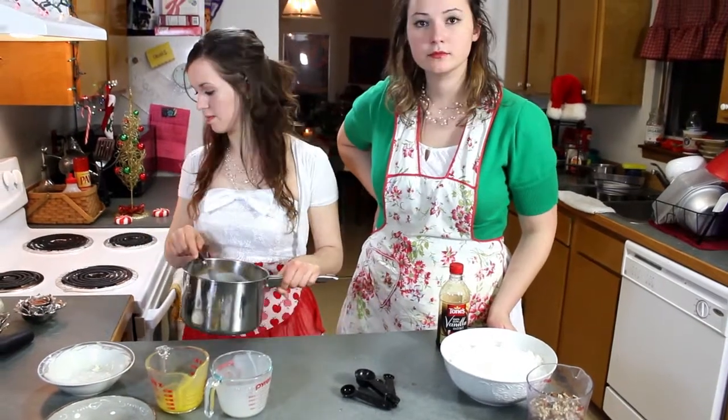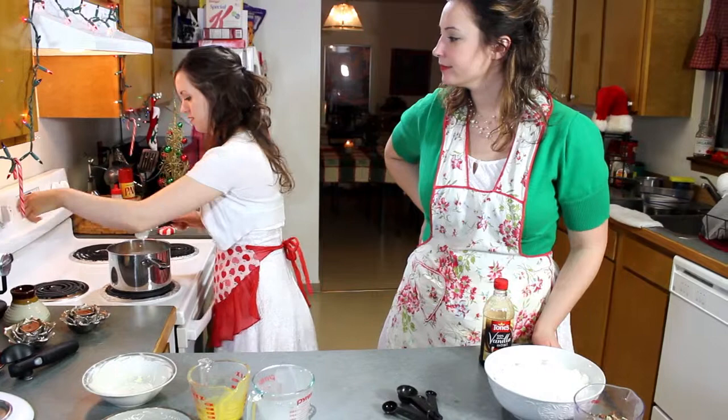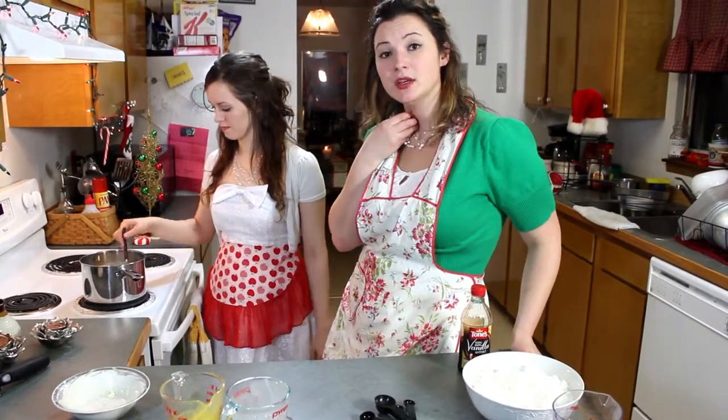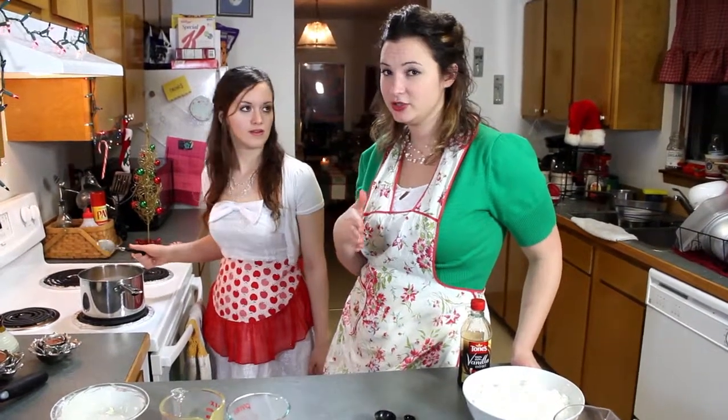Now we put it on medium heat. You can cook it for 10 minutes, and make sure you stir it slowly the entire time. It usually takes 10 minutes, but make sure you stir it until it thickens.